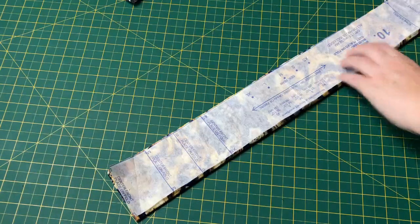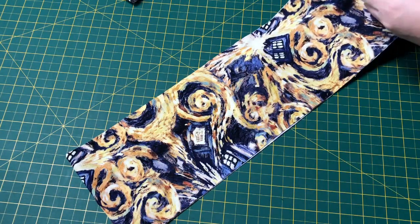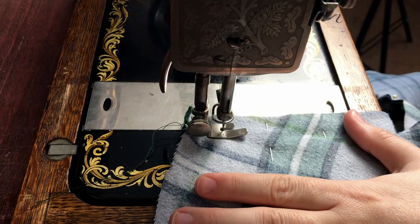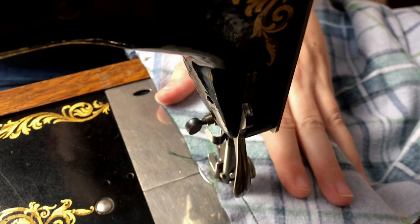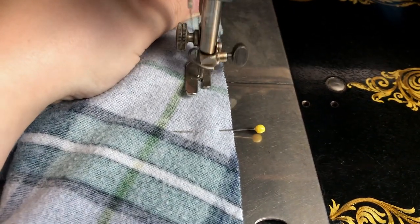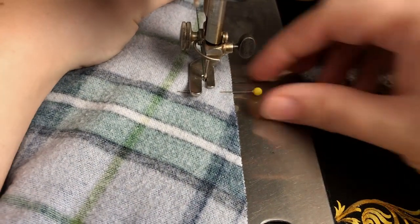I wanted the waistband to be a bit wider than usual so that the thicker fabric starts lower on the body, so I cut out the waistband at double width to give me a bit of wiggle room. And since this is a vaguely historical project, I wanted to play with my antique machine again. Every project I make with it makes me more comfortable with its mechanics, and it's just a delight to sew with. Could I have whipped out this project in roughly half the time with my electric machine? Yes, I could have, but this is just so much more fun!